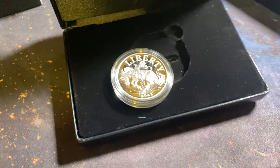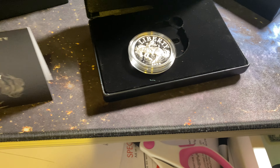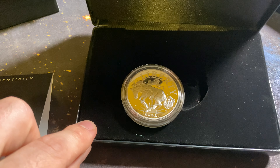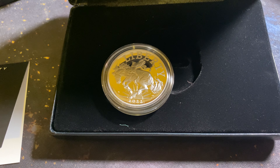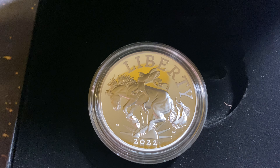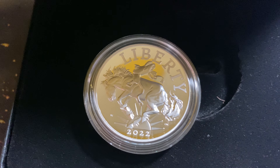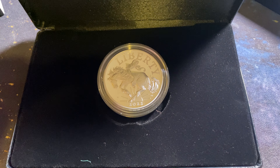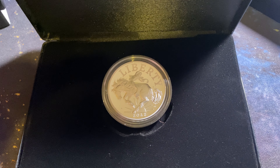So there's the coin — absolutely beautiful. Unfortunately I was not able to get the gold coin, it was just a little bit too expensive for me at the time. But very happy that they ended up doing the silver Liberty medal. It's an absolutely beautiful piece. Thanks for watching and have a great day.